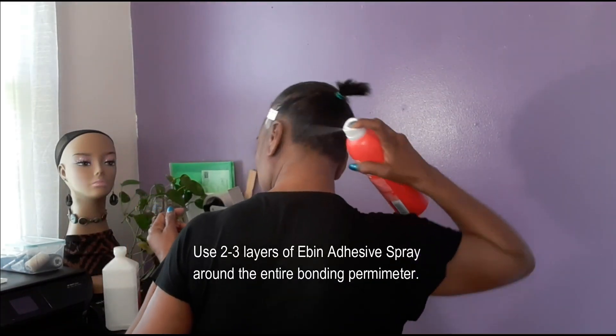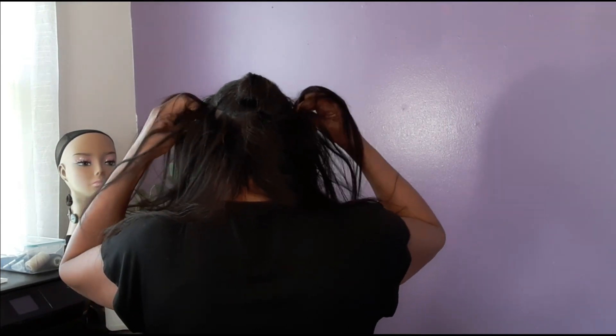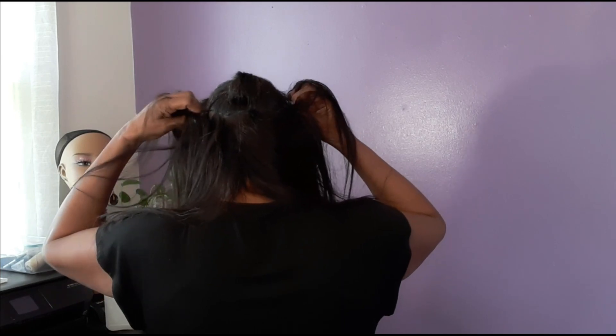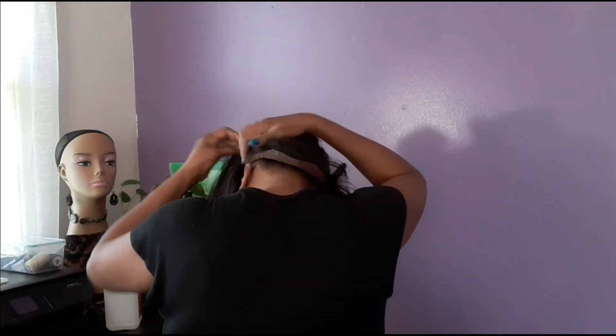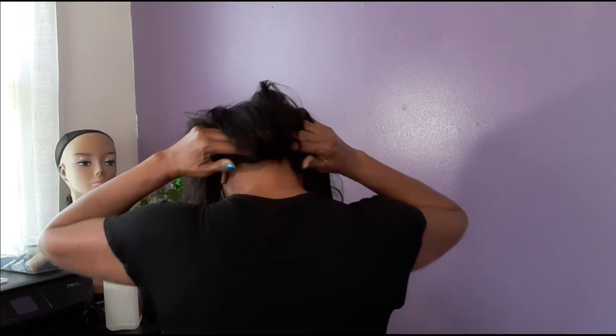I got me a ponytail! I got me a ponytail! I think I'll start with the back first. Perfect — oh, so thankful for things done right.